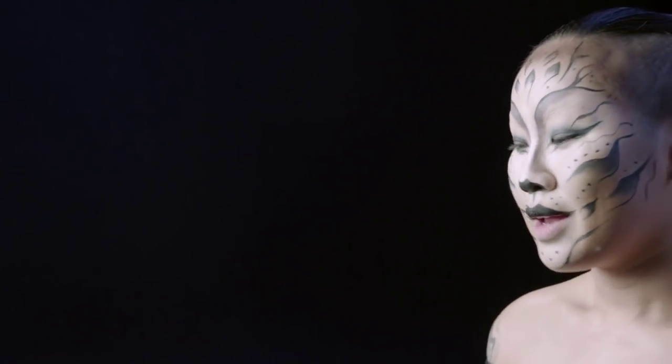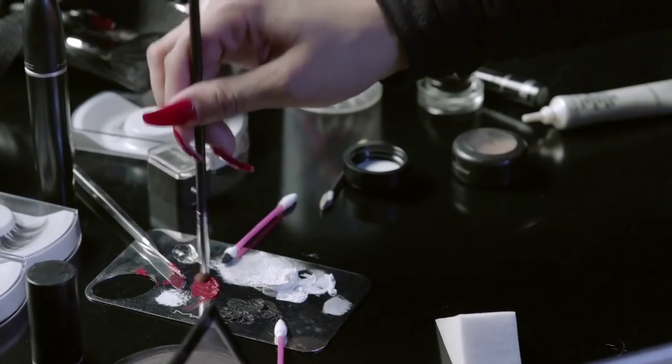Since this is a sexy cat, I'm going to use a red lip — Russian red.